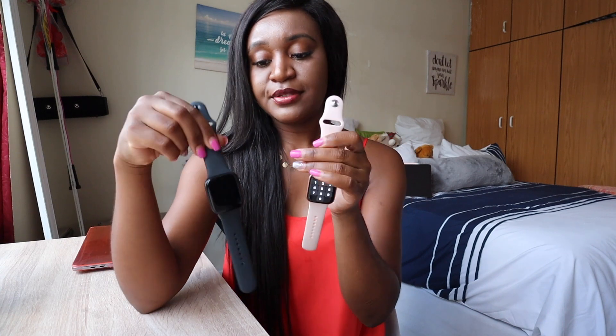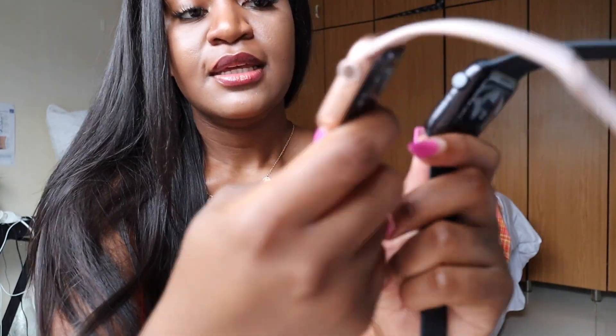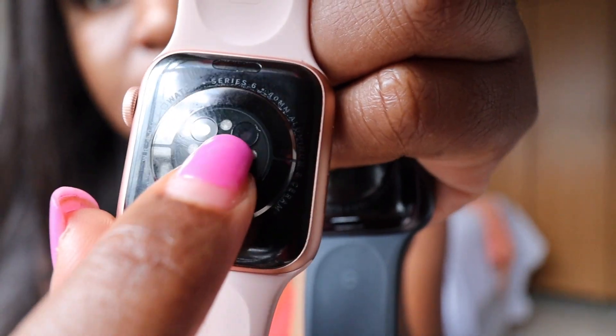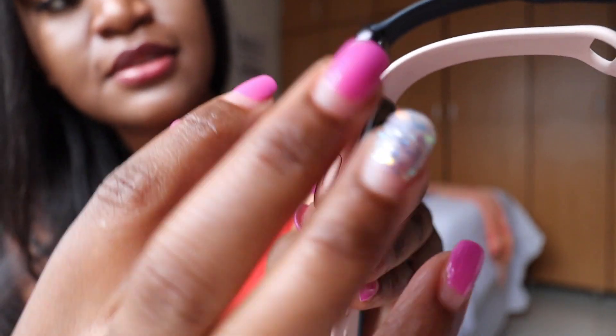They almost look alike — they are kind of identical if you put them next to each other. The difference between the Series 6 and the SE is basically that it's written 'SE' on the back, while this one says 'Series 6.' That's one way you can tell the difference, as well as the ring on the crown — the Series 6 has it, and for the GPS version of the SE it doesn't.